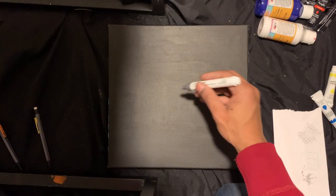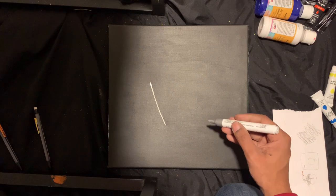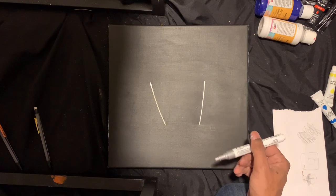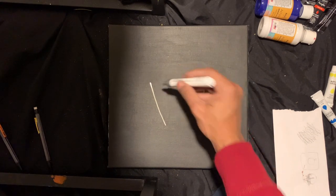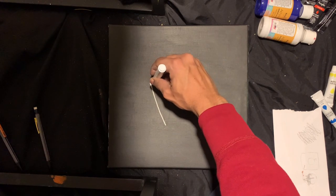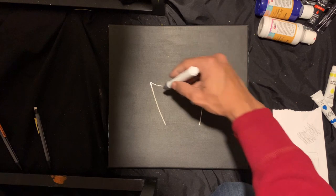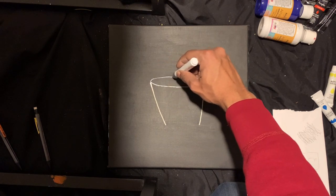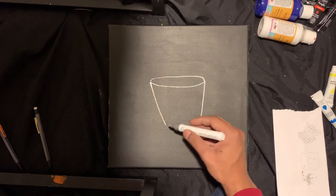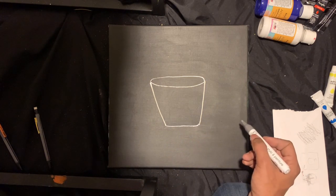Alright, so first I'm gonna come with some lines — going down, yeah, make it wide. There you go, that's the first part of the trash can. Then you wanna give it a little kind of smile. Then we're gonna give it a little oval shape, come down here, and connect this. There you got your little basket.